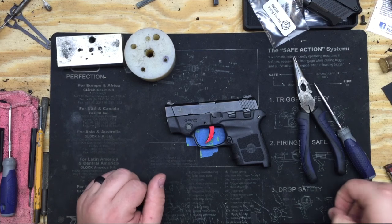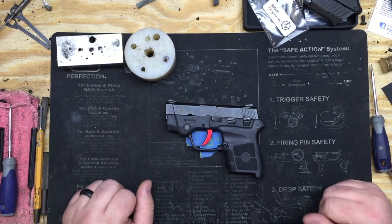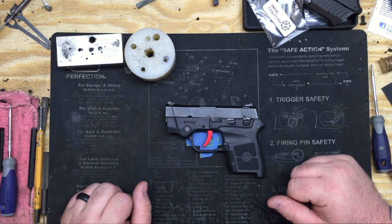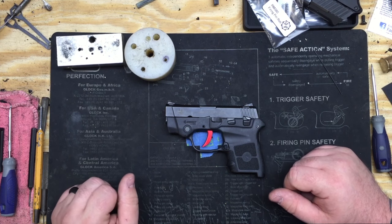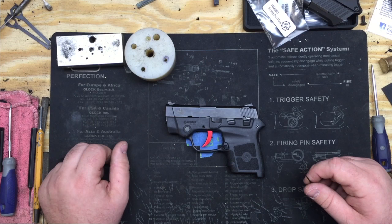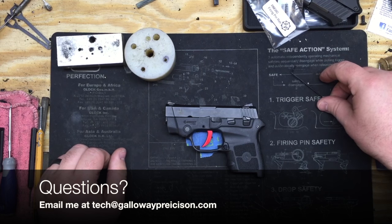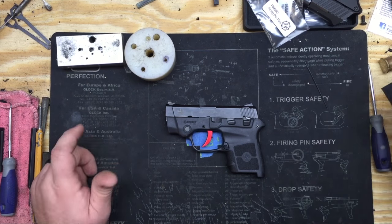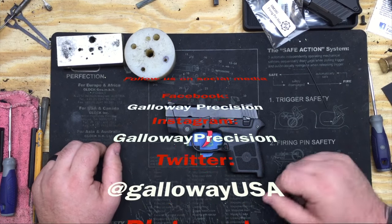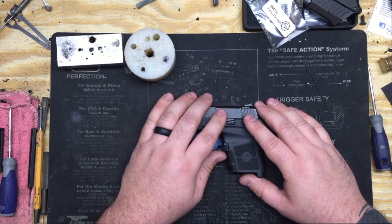Short little video — that's how you function test the LC9 and the Bodyguard 380 after installing our kits. As always, if you guys have any questions, you can feel free to email me at tech@GallowayPrecision.com — that should be rolling across the bottom of your screen right now. Make sure to follow us on Instagram, Facebook, and Twitter — I'm constantly posting new stuff. As always, be safe, be accurate, and God bless.